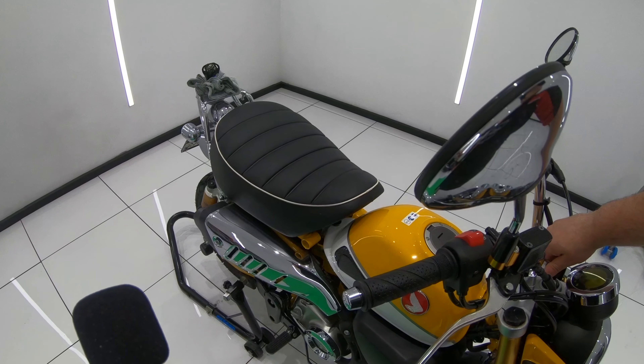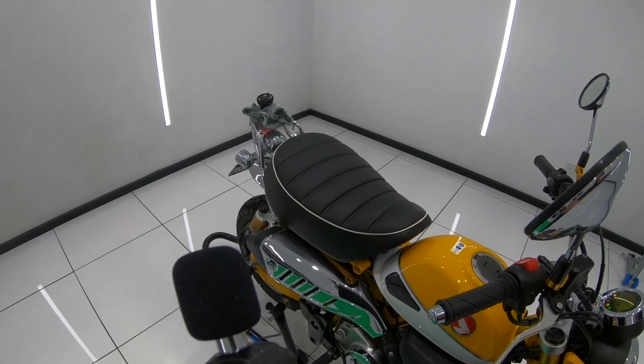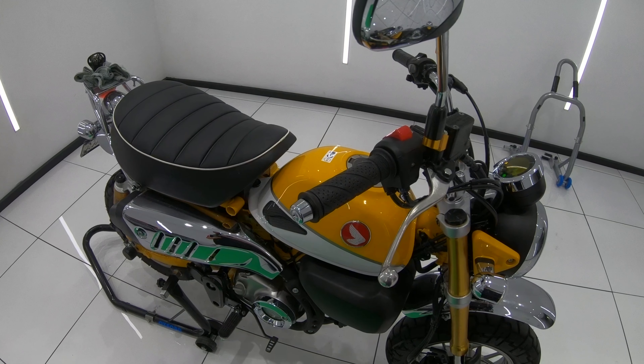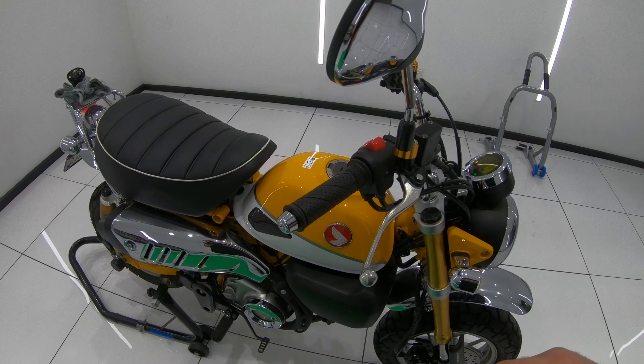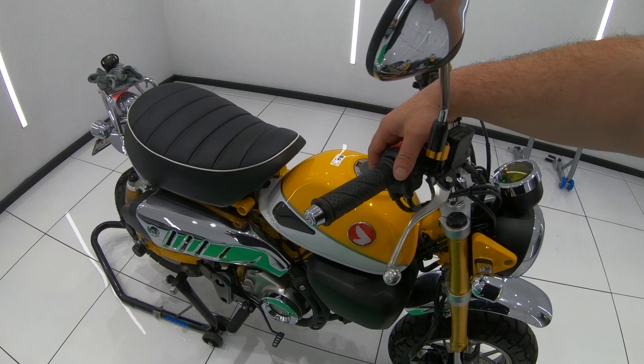Just before I remove the original exhaust, I want to let you guys hear the sound of the stock exhaust and also take a couple of decibel readings — both at idle revs with the engine warmed up, and then taking another reading with the engine revving at full throttle. I'll then compare it to the RS3 exhaust once it's installed and running.